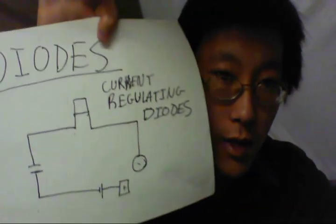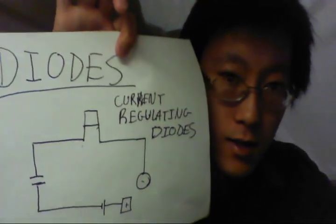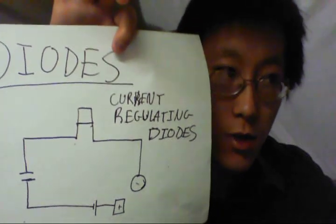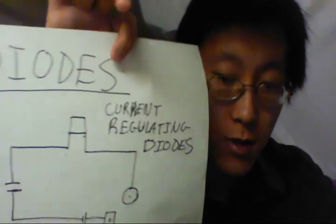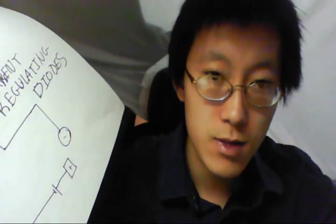The next technique is something I just found out about and I thought — if I had known about this earlier it would have been so much easier. These are current regulating diodes — not zener diodes or other types, specifically current regulating diodes. Unlike zener diodes, they look just like a transistor with two legs. You can buy them in 0.5 milliamp, 1 milliamp, or 2 milliamp versions, and you just plug one in like a resistor.